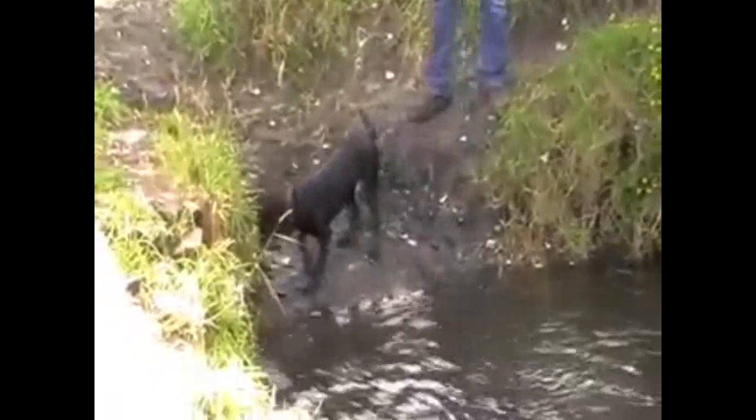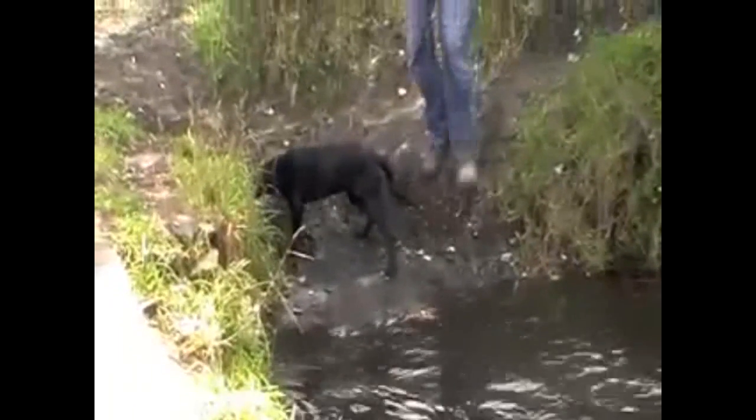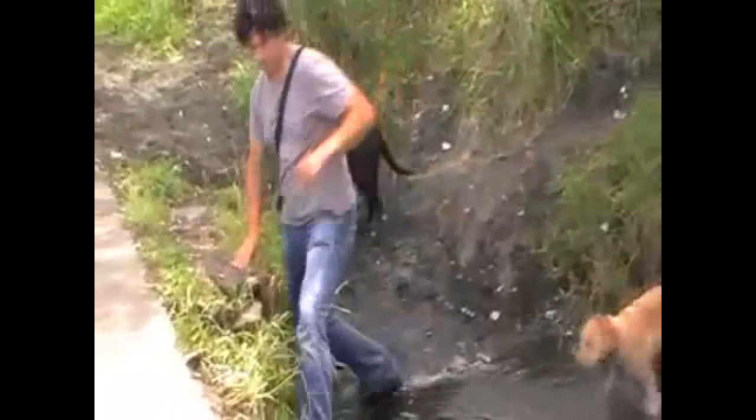A quick way to get this message across is with the use of other dogs. And then in her own time, she'll come and join us.